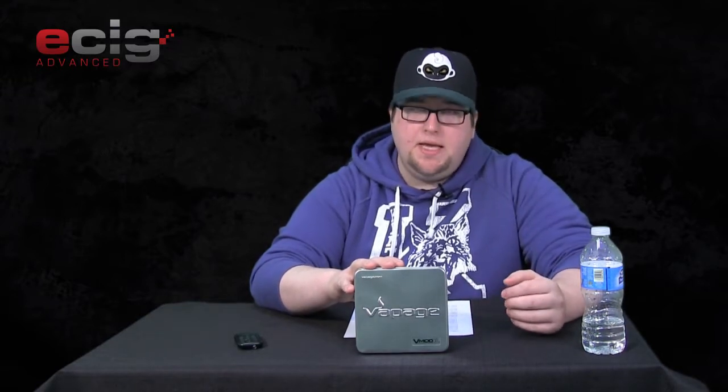It's also compatible with any modern 510 cartomizer such as a 306 or your favorite 510. That's the rundown from their site. Like I stated, this has been out for a little while — I remember it being out maybe a year or two ago, maybe even longer. And when it came out, it's pretty sleek, a pretty slick little device.